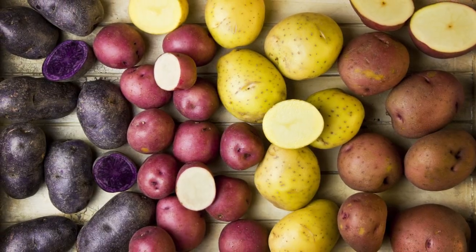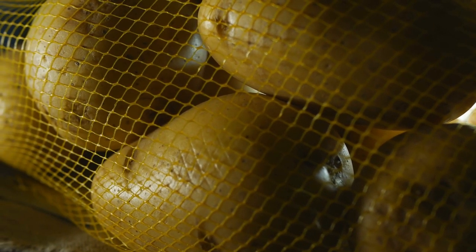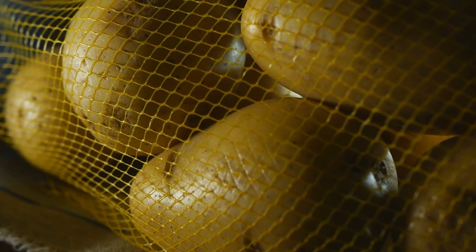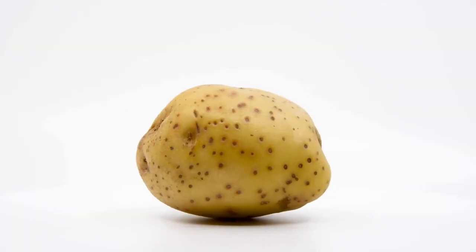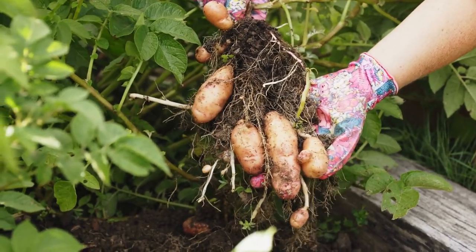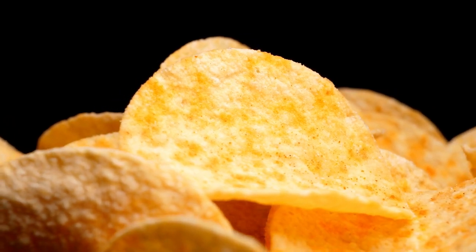Tip number 1: Selecting Potato Varieties. Choose potato varieties that are well-suited to your climate and growing conditions. Some popular options include Russet, Yukon Gold, Red Pontiac, and Fingerling Potatoes. Check with your local nursery or agricultural extension office for recommendations.